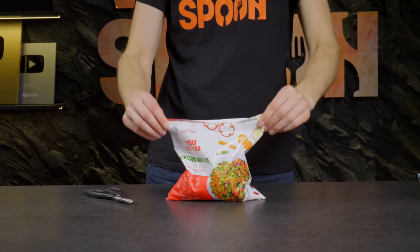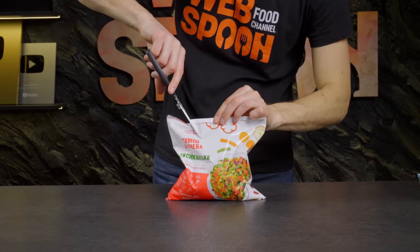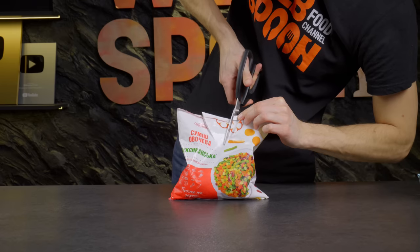I found a great way to store bags of vegetables or potatoes in the freezer. The main thing here is to cut it correctly.